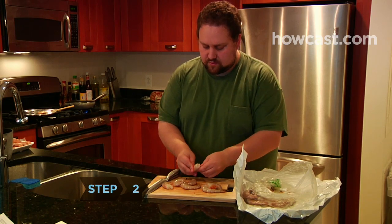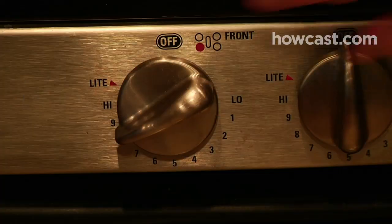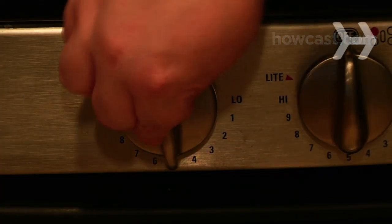Step 2. Peel and devein the shrimp, saving the peels and heads. Boil 2 quarts of water and add the peels and heads. Simmer until reduced by half and strain to remove the peels.